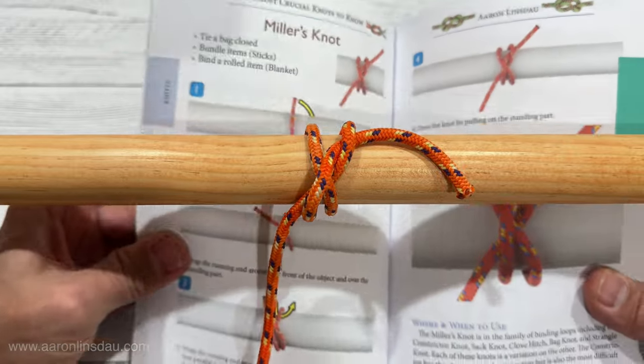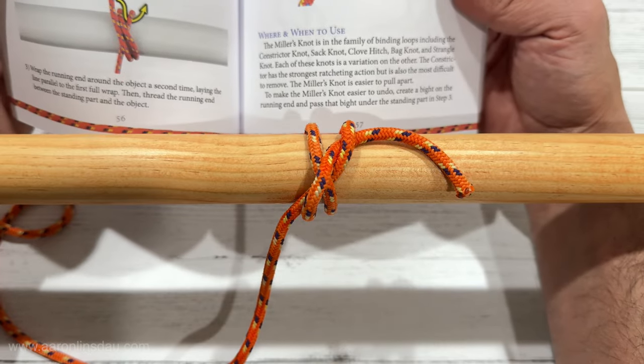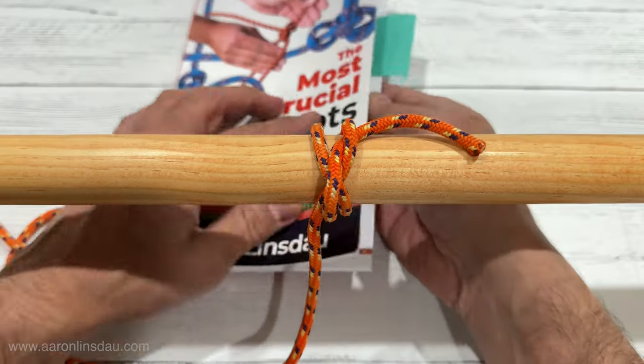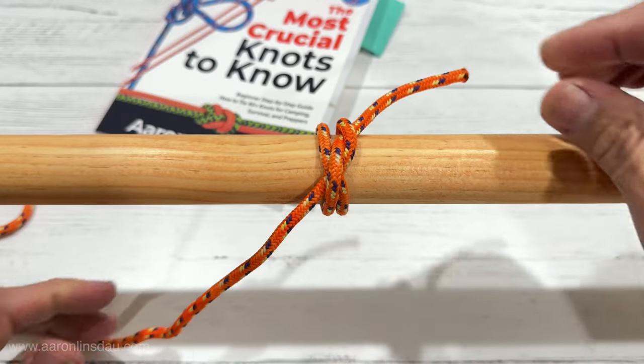This is featured in my book on page 57, which gives the explanation, the whens, the wheres, and the whys. Everything in this video is featured in the links below. Thank you very much for watching!